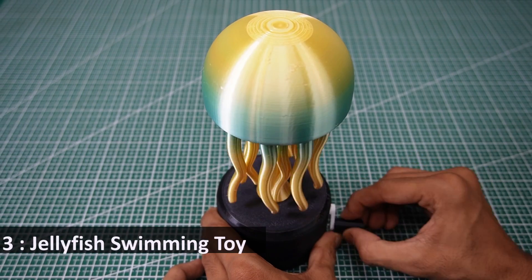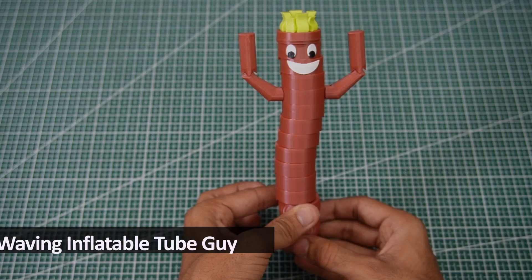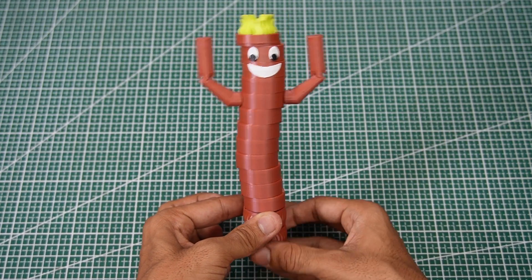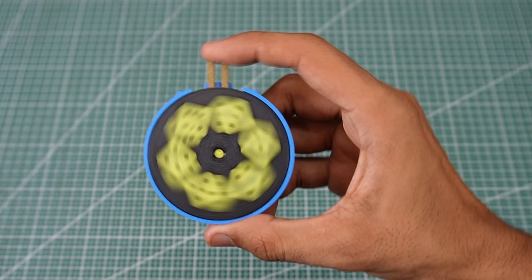Three: Jellyfish Swimming Toy, a charming mechanism that simulates a jellyfish's motion. Four: Waving Inflatable Tube Guy, a playful model that wiggles like the ones you see at car dealerships. Five: Spring Dice, a flexible dice cube made with an integrated spring system.